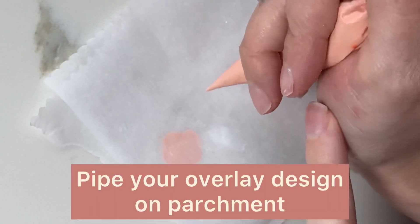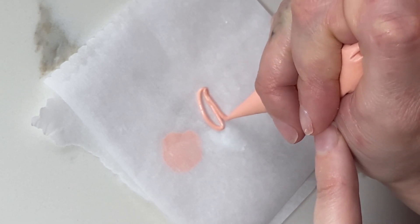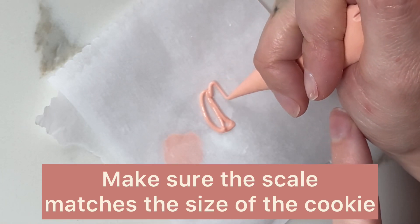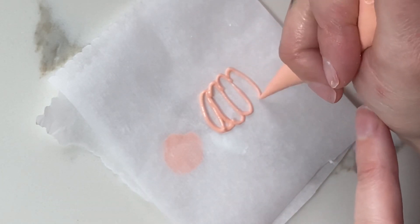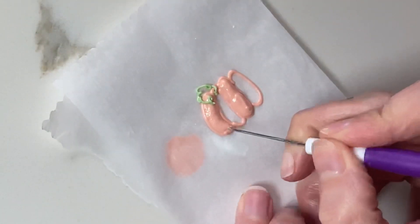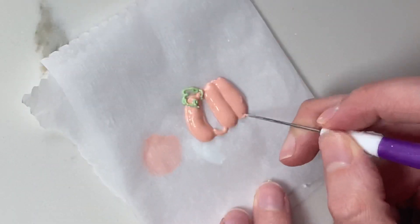While that dries completely, I am making a royal icing appliqué. I'm piping on parchment paper a pumpkin, and I'm making sure that the scale of the pumpkin is going to be equal to the depth of my cookie, just so that it makes sense once it's on there. I'm going to pipe this out and then let it dry completely as well.